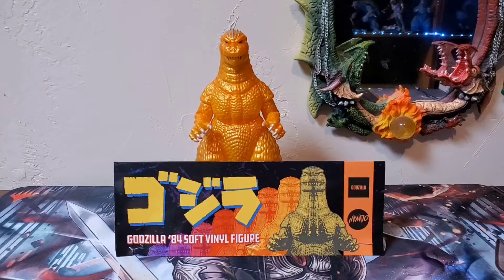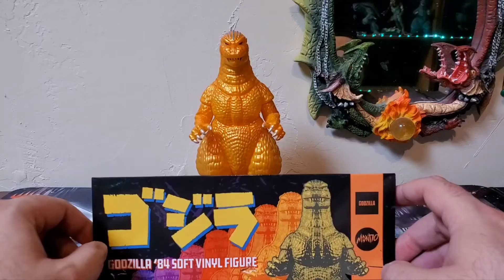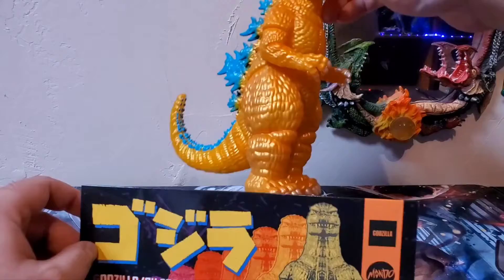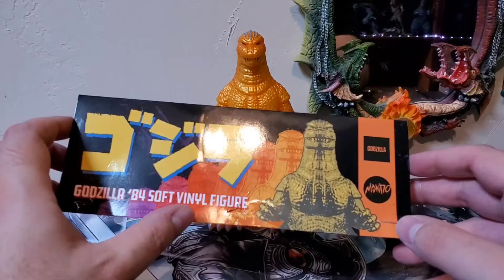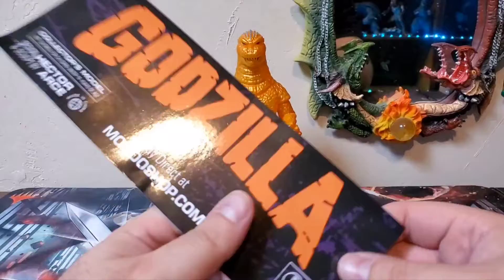Let's talk about the header card — very nice. Mondo has done several of these Godzilla '84 sculpts in different variants. This is the Sunrise Variant. I really liked the color on this guy a lot. There was just something about the other Mondo '84s I wasn't digging, but I dug the color on this one. I'm really glad mine did not arrive with any broken tail issues that a lot of people have been dealing with. The header card reads 'Godzilla' in Japanese kanji, 'Godzilla '84 Soft Vinyl Figure' — though there's a little bit of false advertising there, as these are not really soft vinyl; they're a very sturdy hard vinyl.